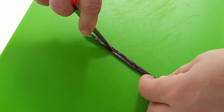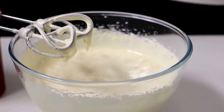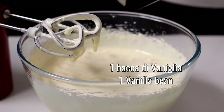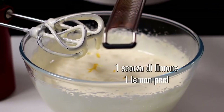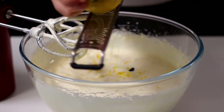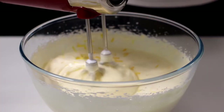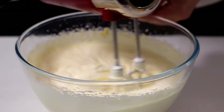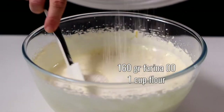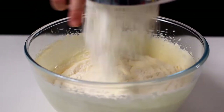Now we take the pulp and add vanilla bean to the whipped eggs. And grate a zest of organic lemon. Then mix briefly. Add 160 grams of flour, 00 sifted twice, and mix gently with a spatula or spoon.